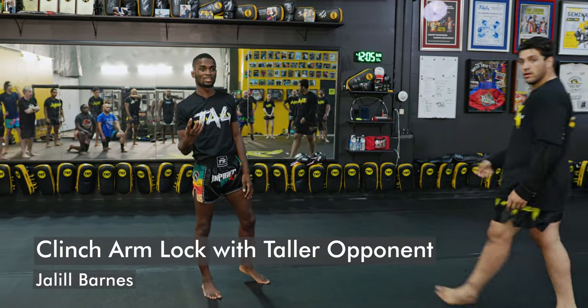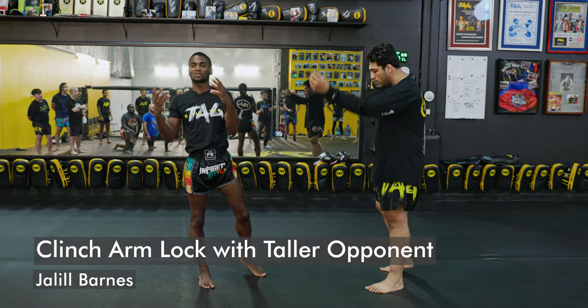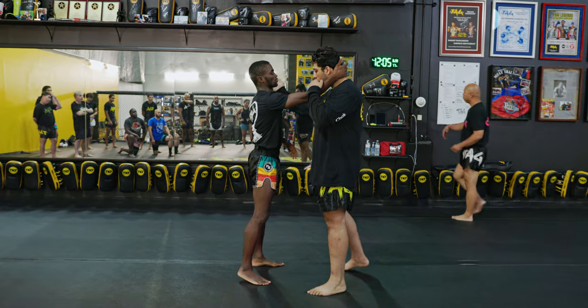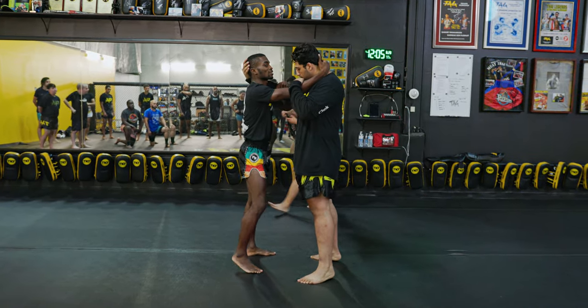This works really well if you're clinching with someone who's taller than you. Let me walk through it first, then I'll explain what's happening.